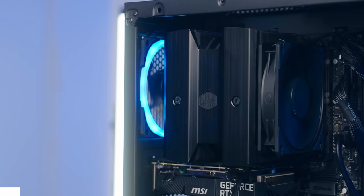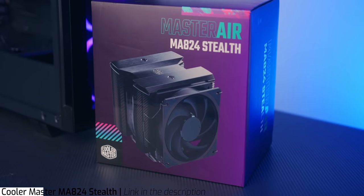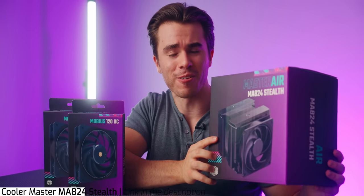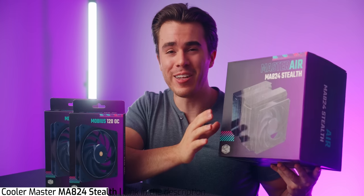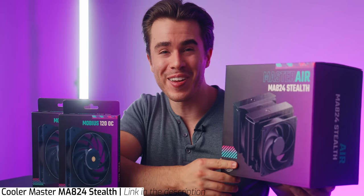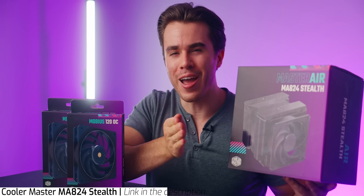If you're looking for one of the best brand new air coolers on the market, definitely take a look at the new Cooler Master MA824 Stealth. This is Cooler Master's new flagship air CPU cooler that has been completely designed in-house. I know this looks really intimidating, but trust me, I did actually install one of these into a custom computer last night and it wasn't that bad.